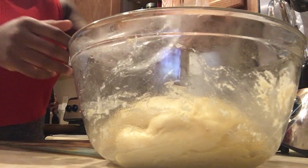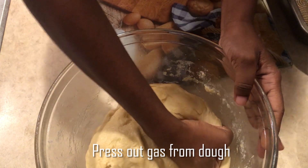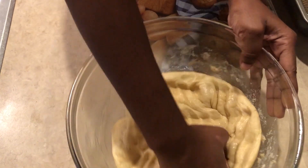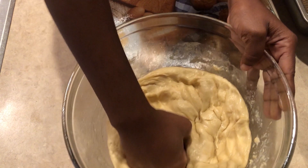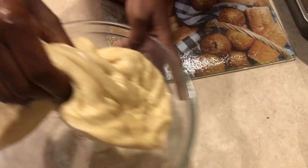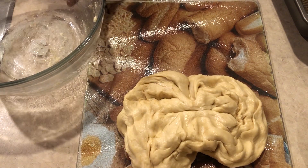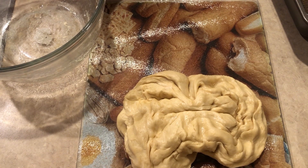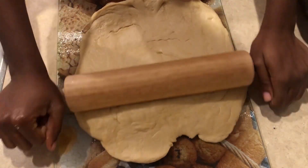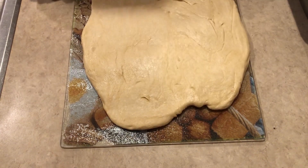This is the dough after resting for an hour — you can see it looks much bigger now. We're going to punch out that air or gas that's in it; use your knuckles to press it out. Then we put it on a clean surface and roll it out so it's flat and nice. At first I felt a bit awkward doing this, but as I went along I found my groove and did it.